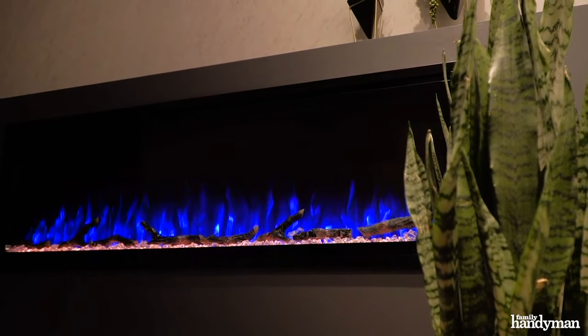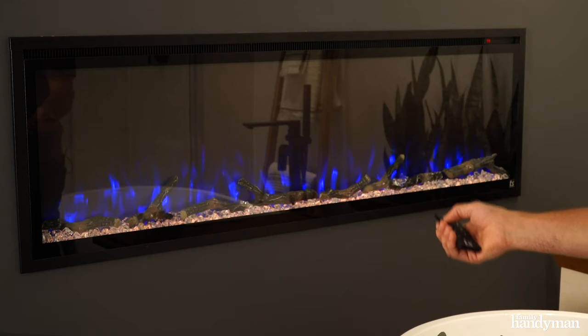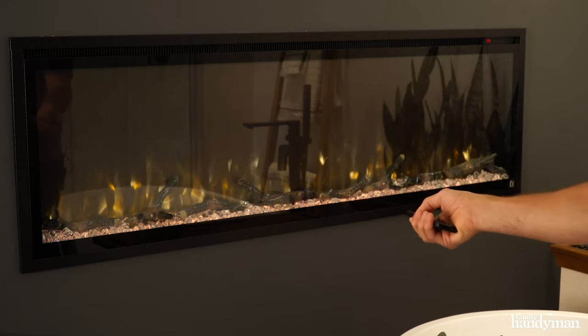A gas fireplace is just not an option in the bathroom, but the electric fireplace really does add some warmth, and the colors are a cool touch too. For more great projects to upgrade your bathroom, head to FamilyHandyMan.com.